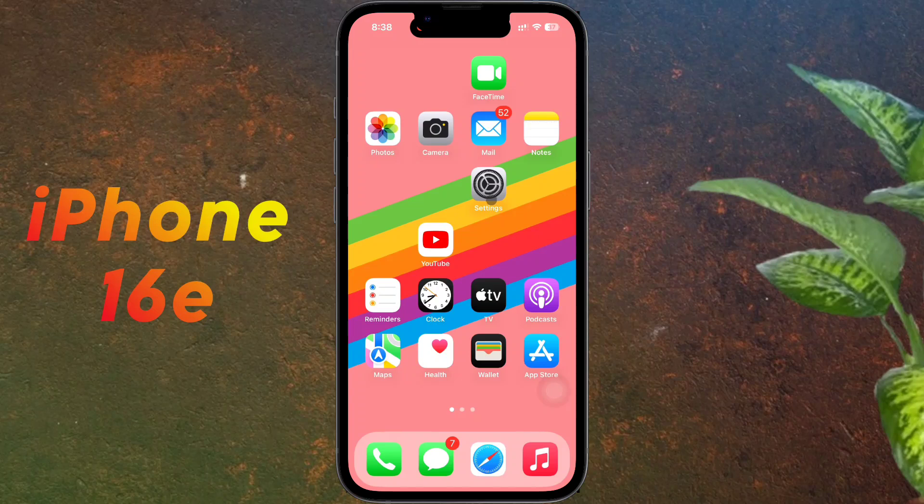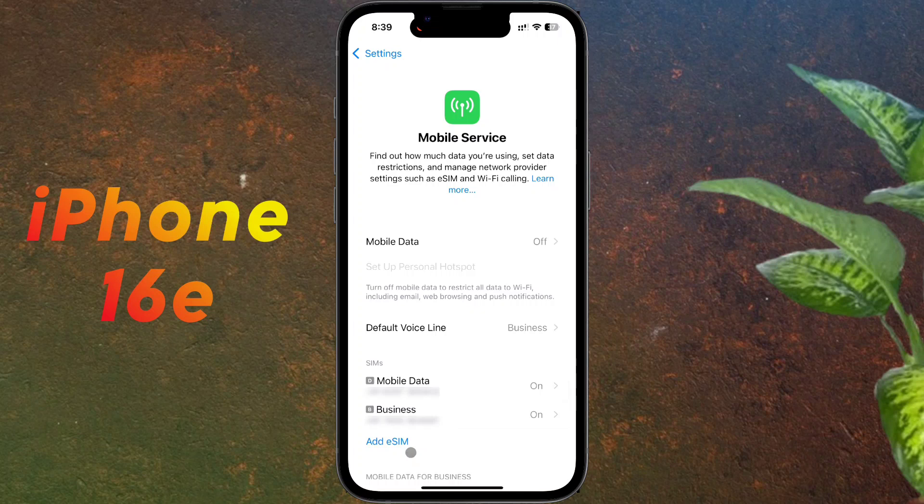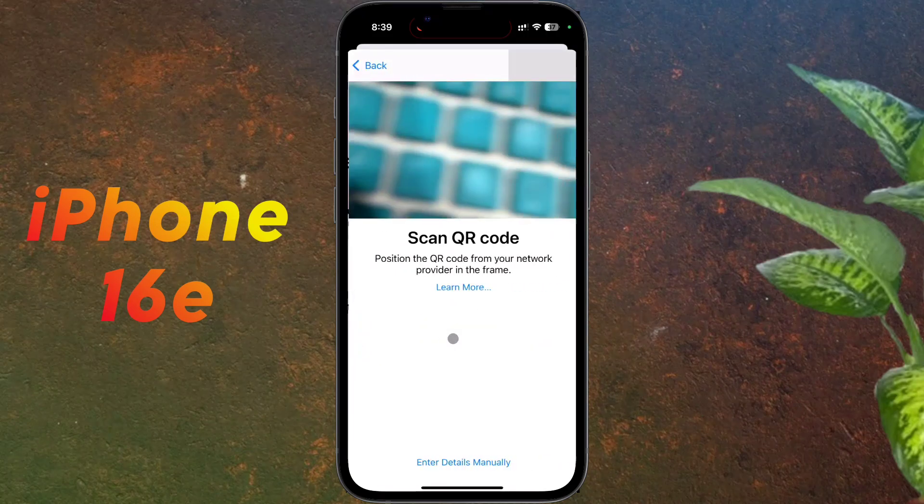If you want to set up an eSIM, go to iPhone Settings, click on Mobile Service, then tap on 'Add eSIM'. If you have an eSIM on your old iPhone, you can transfer it to your new iPhone by clicking on 'Transfer from Nearby iPhone'. If you want to set up a new eSIM, click on 'Use QR Code'.